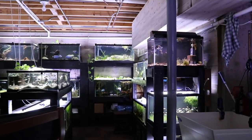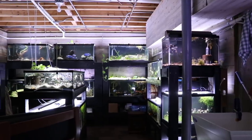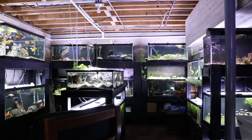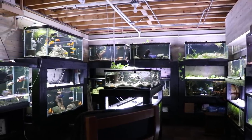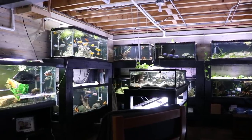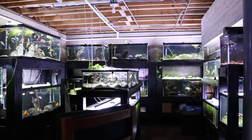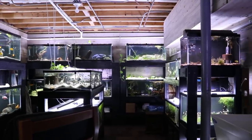We'll start on this side of the fish room where we've got the three tens. We've got four 20 longs along the right-hand side, four 40-gallon breeders along the back, a 50-gallon low boy in the center, and underneath that we've got four 20 highs. As we move to the left, we've got the 275-gallon double stack and the 125. Along the right-hand side in the back we've got a 23-gallon bow front, a 37 gallon, a 10 gallon, and a 30-gallon fry bin.